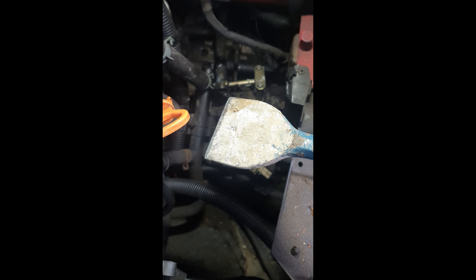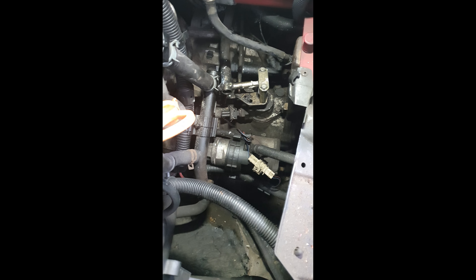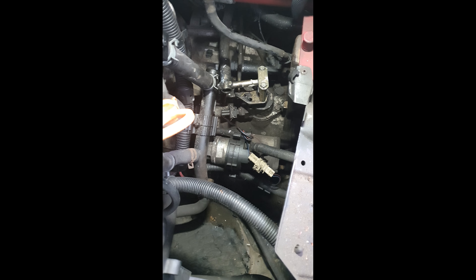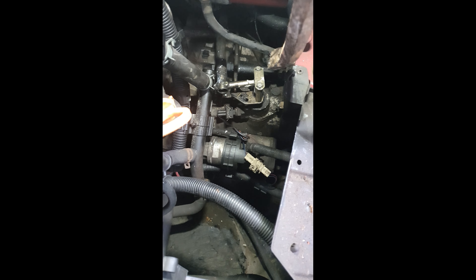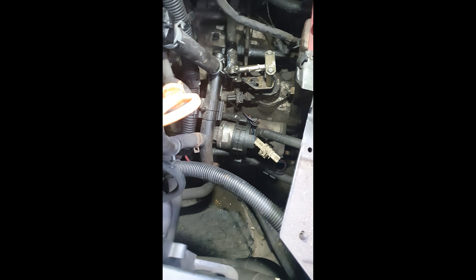Ball joint — there's a little ball joint in there which I unfortunately can't get under and film. You can't see it there. Oh, you can just about. So that goes in the inner housing there, that ball joint. And it's the actual grommet where the ball goes into.